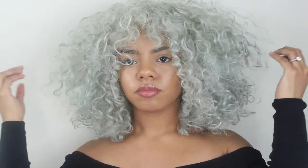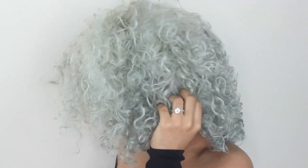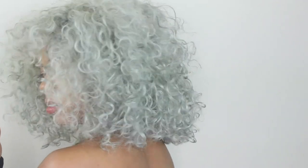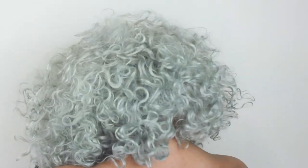If you guys enjoyed the video, please like and subscribe. Let me know in the comments if there's something else you guys want to see — a different color or maybe a different type of video. I'm open to doing anything; I'm just really trying to be more consistent. Thank you so much for watching, I really appreciate it.